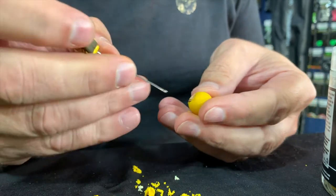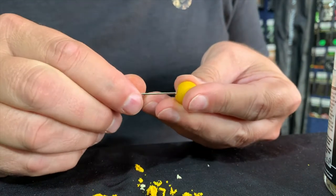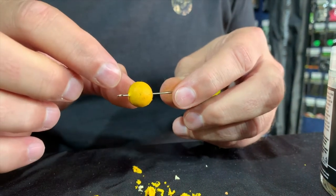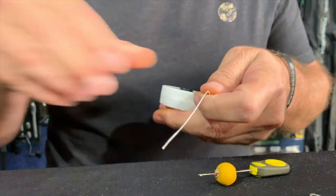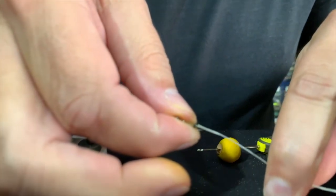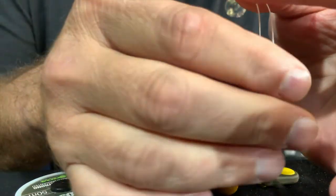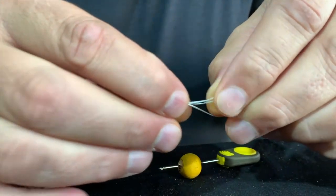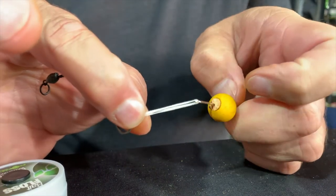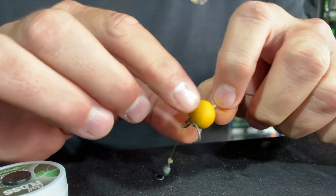Now I take my baiting needle and press it through very carefully, and attach the bait. Now I take my floss and put the floss through the rig ring, sliding it through. Like with all my bait presentations, I like to utilize the floss to actually keep the bait in place, so I just back it up so it just touches the ring. And now I just push the bait over and let the bait touch that rig ring.